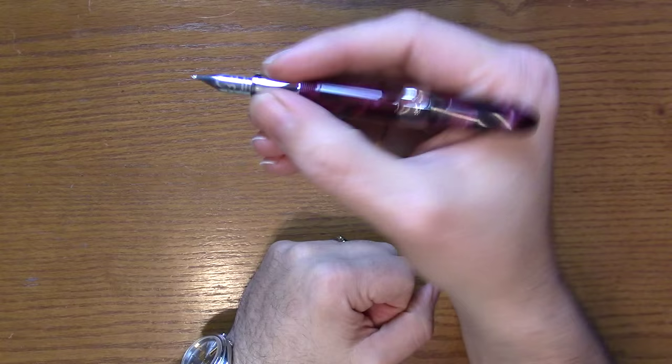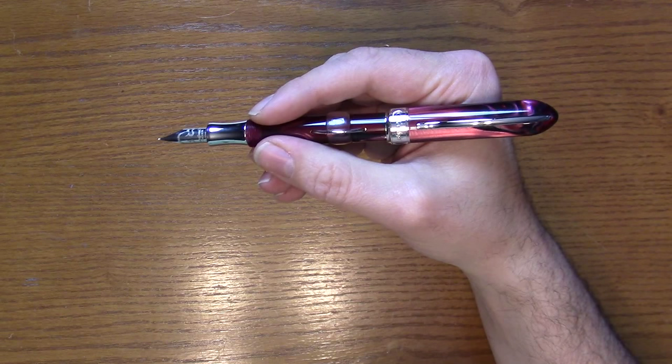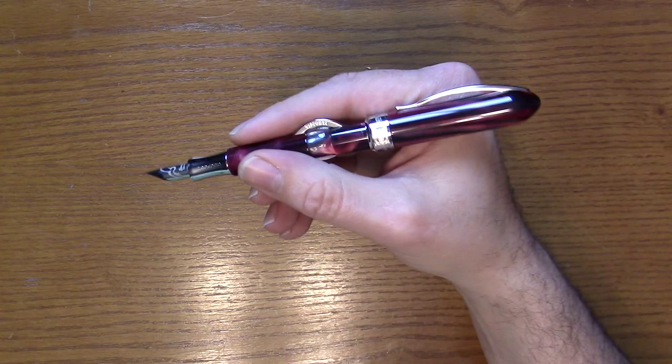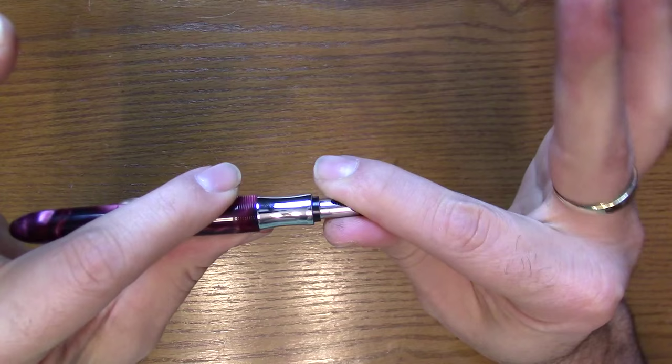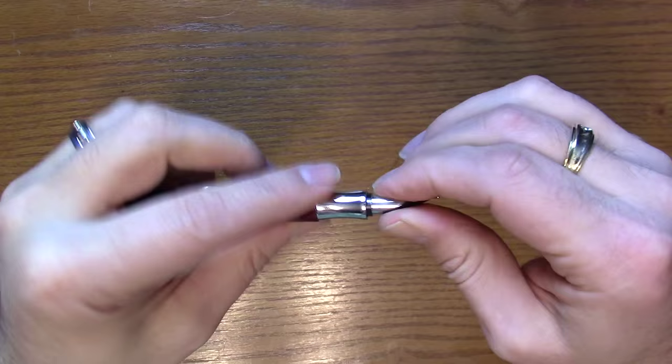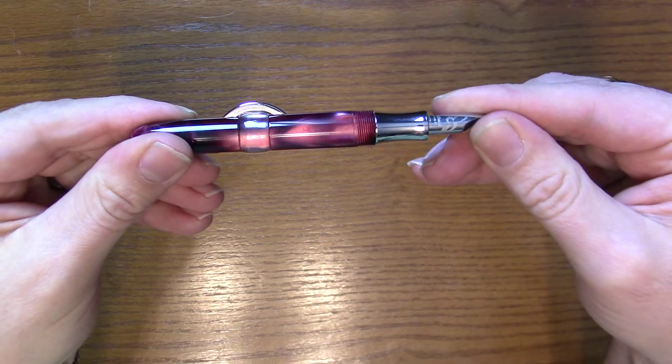Uncapped, it's a reasonable length; posted, it's a bigger pen — very similar in size to the Saturno. The tubular nib is threaded, so if you want to clean the pen you can just grab it with your thumb and forefinger and pull it right out. When you screw it back in, make sure it's tight and then line it up with the top of the crescent so the crescent isn't on the wrong side.